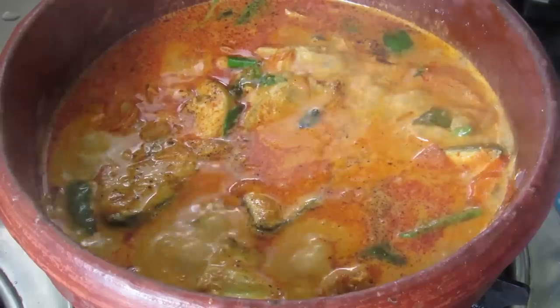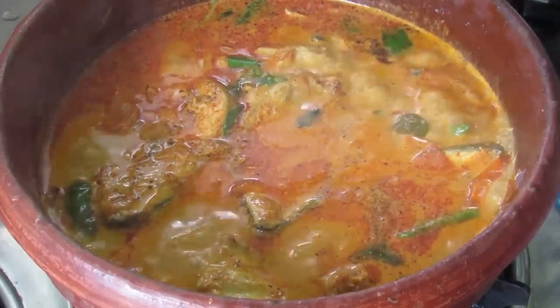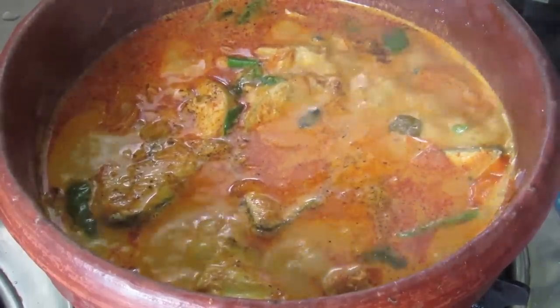Do try my fish curry and let me know how it turned out. Thank you for watching. Bye bye.